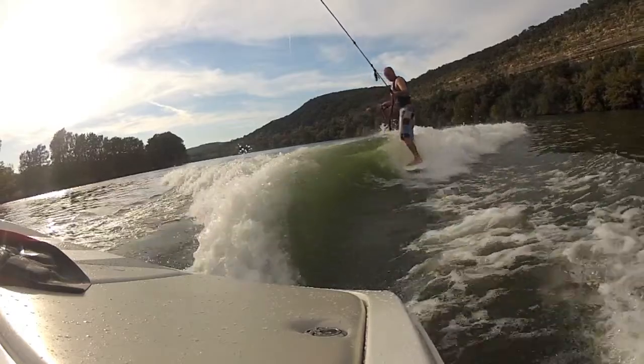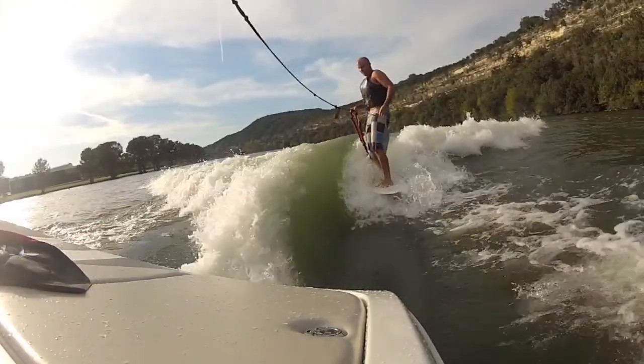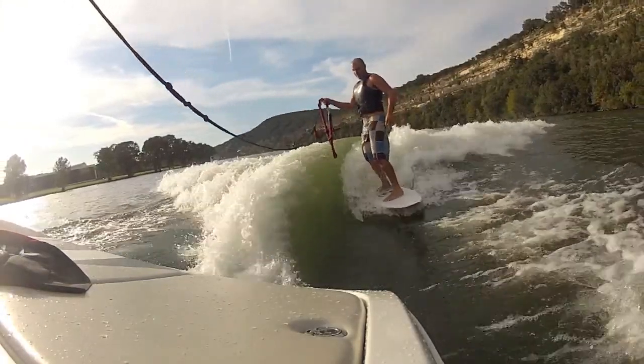To get there, gently lean towards the boat while applying some of your body weight onto your toes. To slow down, simply lean away from the boat.